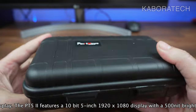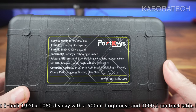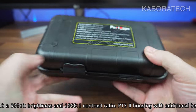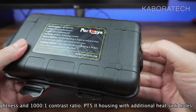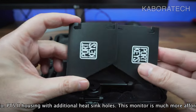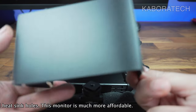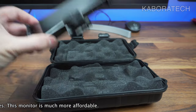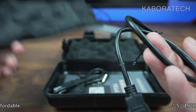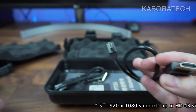It comes in a hard shell case that will protect your monitor when carrying it to recording locations. The monitor is a 1080p FHD IPS touchscreen with 500 nits of brightness. It has HDMI in, HDMI out, and the power consumption is 7 watts. This is an entry-level monitor for filmmakers looking for a compact on-camera display.